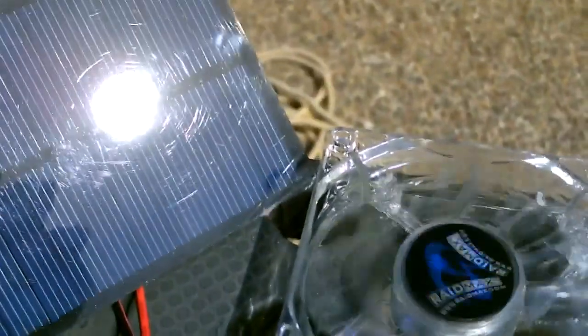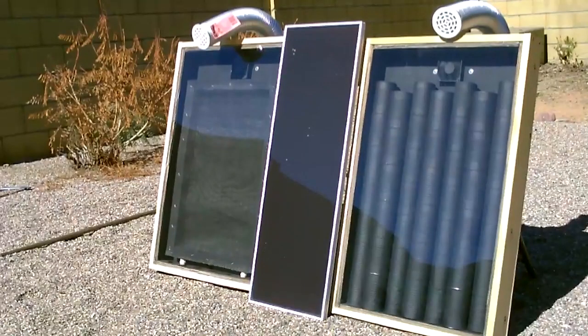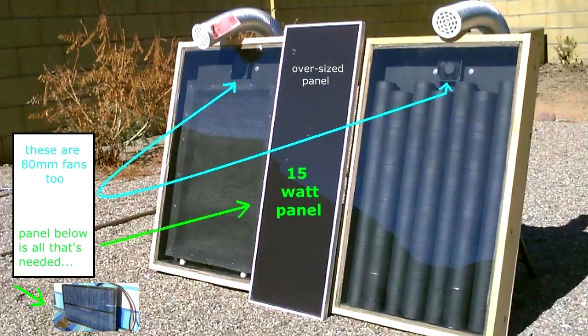In a lot of my videos I got them hooked up to like 10 and 15 watt panels, but you really don't need that — that's kind of overkill. Here's one example: these solar air heaters with the 80 millimeter computer case fans at the top. You really don't need that full 15 watt panel. Just the small panel I'm showing you — that's all you need if you're just running one of these.